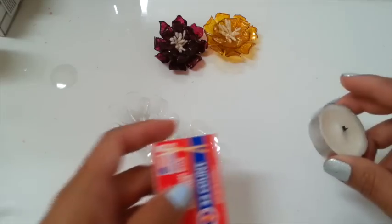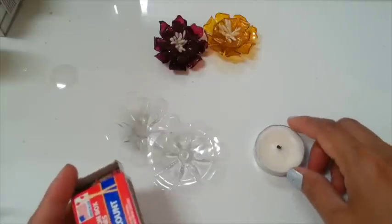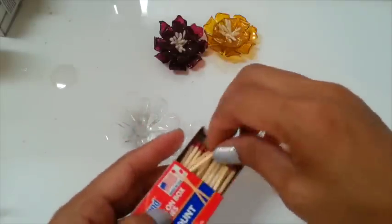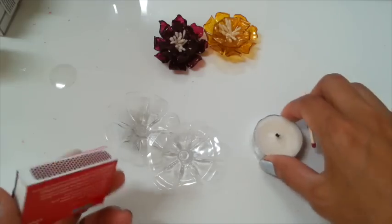So now I'm gonna use the candle and the match. If you are under 18, please have a friend, adult, or older person with you, and be careful. Don't burn your house down.